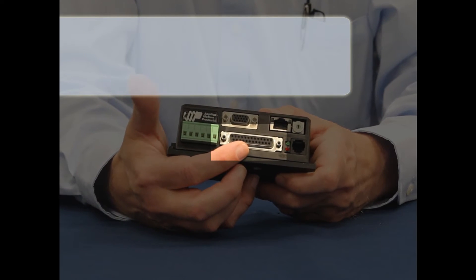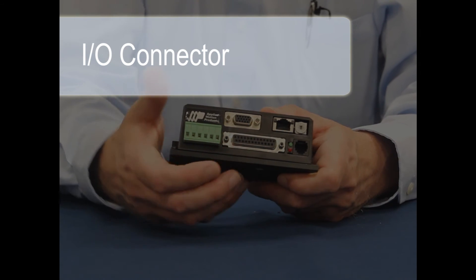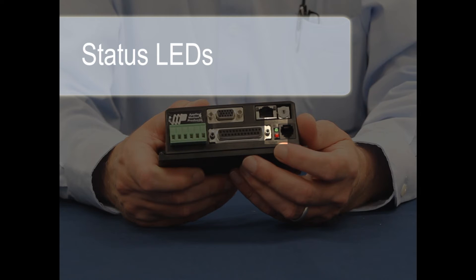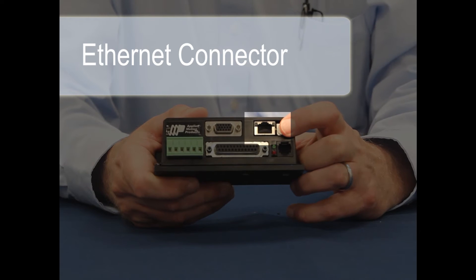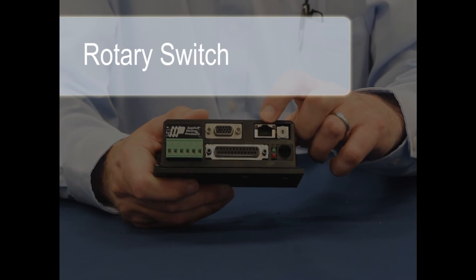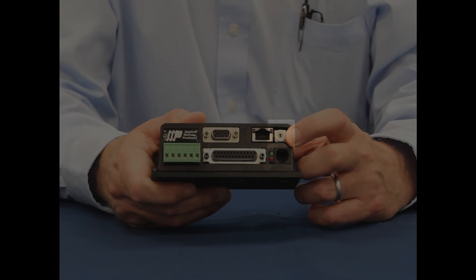Next to the power connector, we have the 25-pin D-sub I/O connector, housing 8 digital inputs, 4 digital outputs, and 2 12-bit analog inputs. Next to that, we have the red and green status LEDs, which indicate any alarm conditions, whether the motor is enabled, and whether a Q program is running. Above the status LEDs, we have the RJ45 Ethernet connector, which accepts a standard Cat5 Ethernet cable. The Ethernet jack also includes LEDs to indicate if a connection has been made and whether data is being transferred. Next to the jack is a 16-position rotary switch for setting the drive's IP address — we'll talk more about that later.